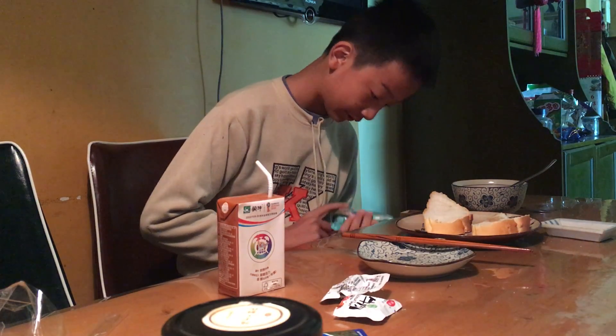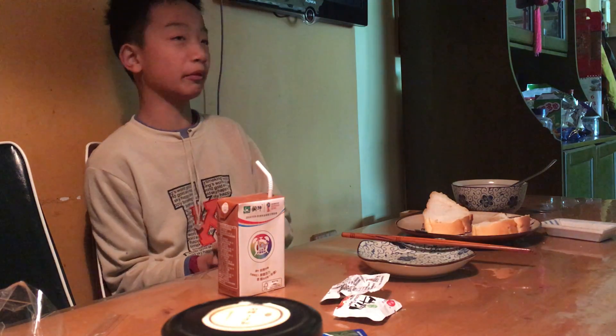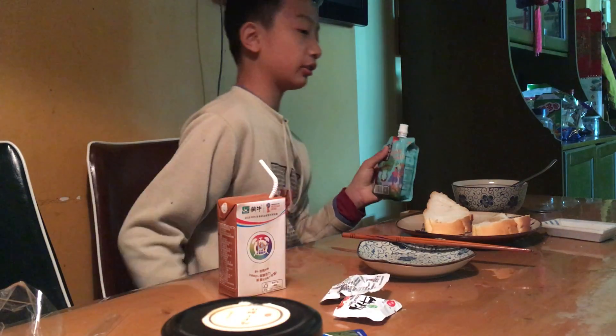Still, people — like little kids — favor this kind of milk more than the other kind of milk. So it's kind of sad what I'm doing.